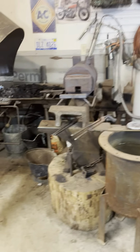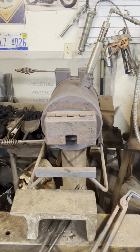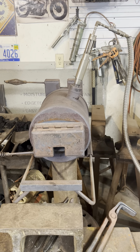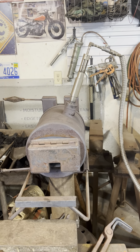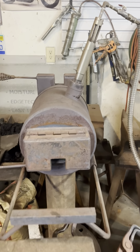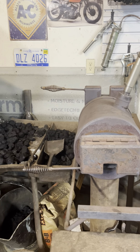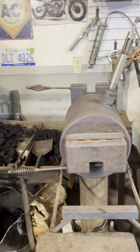This is my main propane forge — I built this forge, but I bought a habanero burner from Chili Forge. It works really well for a single burner. I can get up to 2,300 degrees in it, no problem.